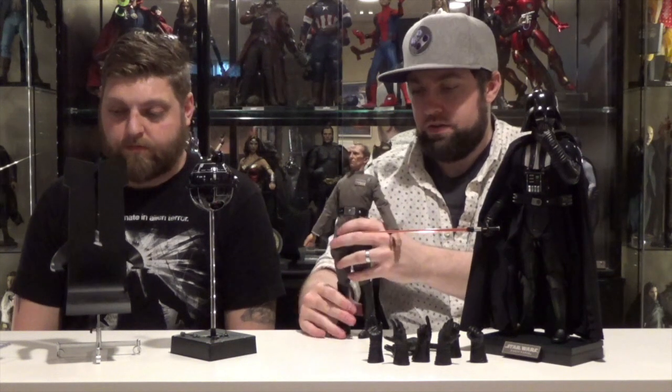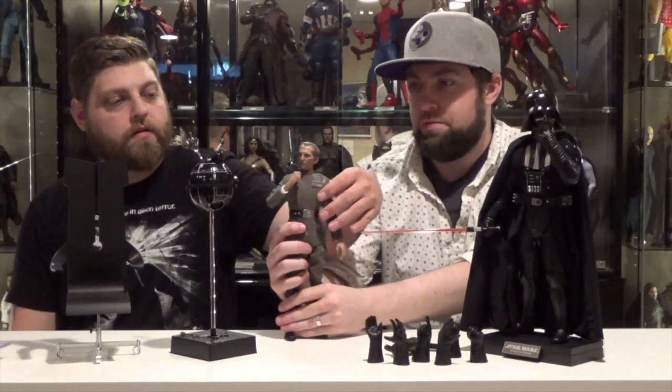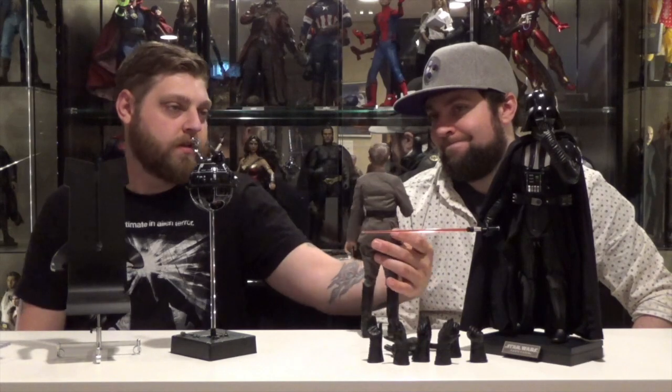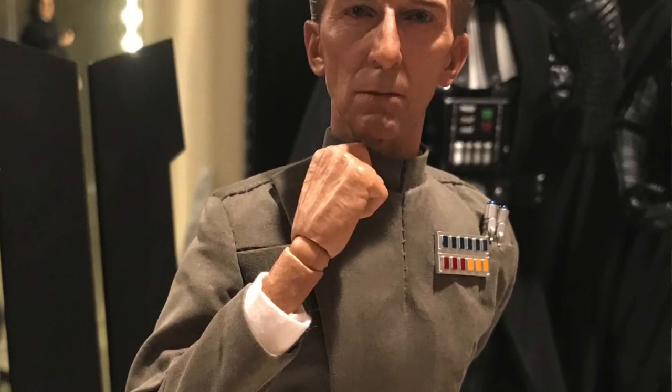He's got double jointed knees. The boots are all one piece so you don't get the ankle cut like the rest of the Star Wars figures — there is ankle pivot but it's a little hindered because of the boot. You can do what you need to with Tarkin. The paint application and likeness on Tarkin is incredible. You don't usually see them do an older man like that, but it's all there — the hair, the eyes, the wrinkles around the lips, the age marks — everything looks really good.